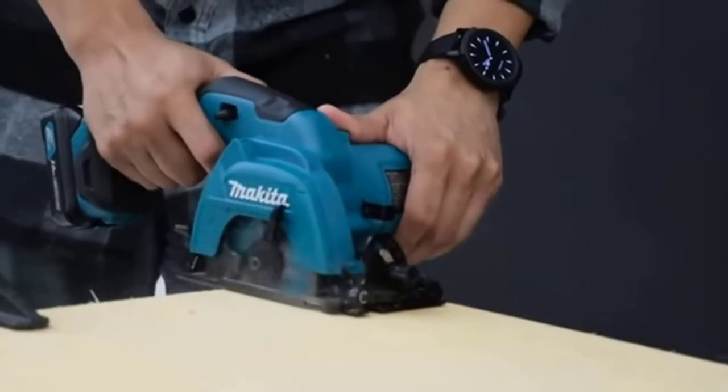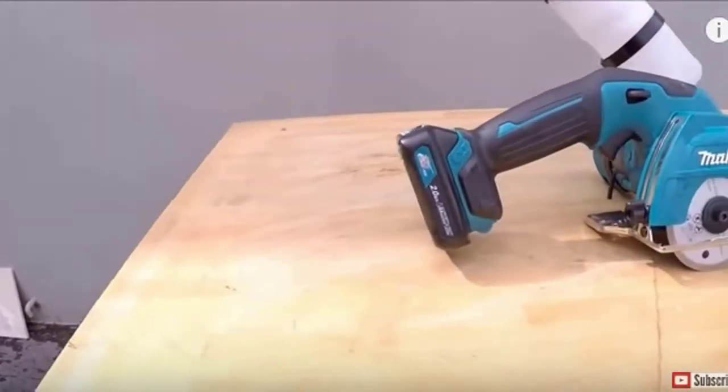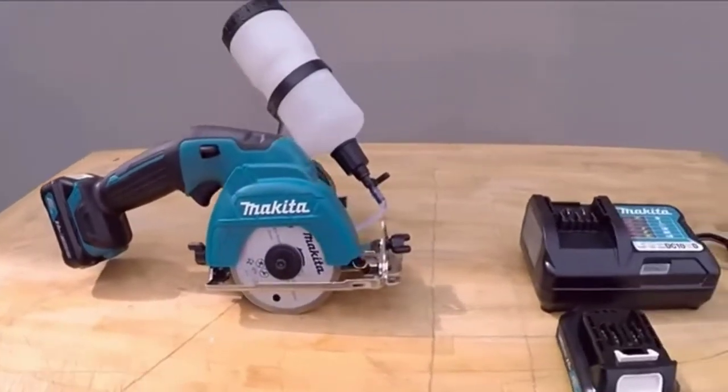This tool will ship with the Makita 12V 2.0Ah Slim Battery Pack, which should still deliver plenty of cuts before requiring a recharge.